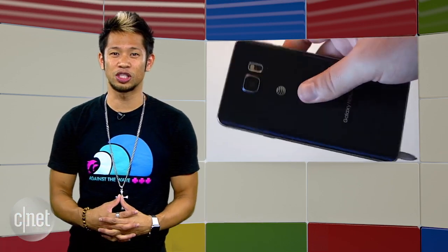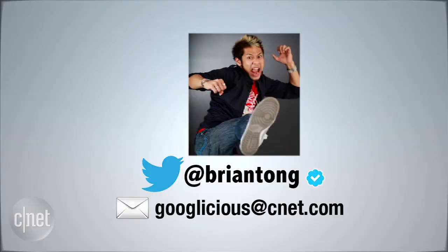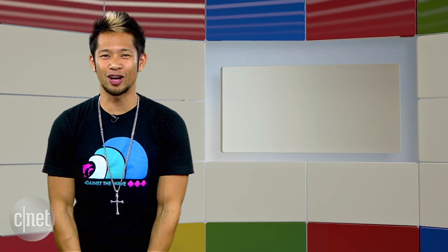Alright, that's going to do it for this week's show. Keep emailing us at Googleicious@CNET.com or tweet me at Brian Tong. Thanks for watching and we'll see you next time for some more of that Googleicious.